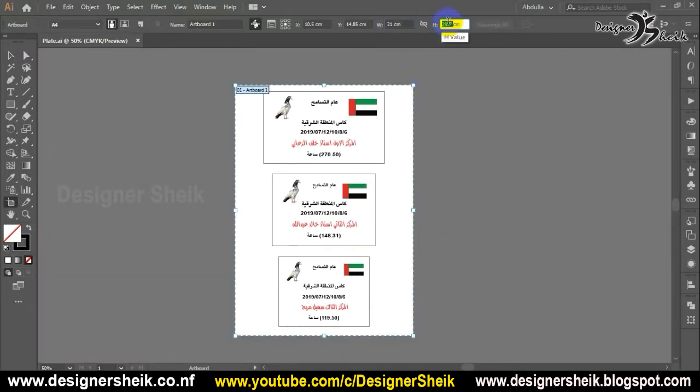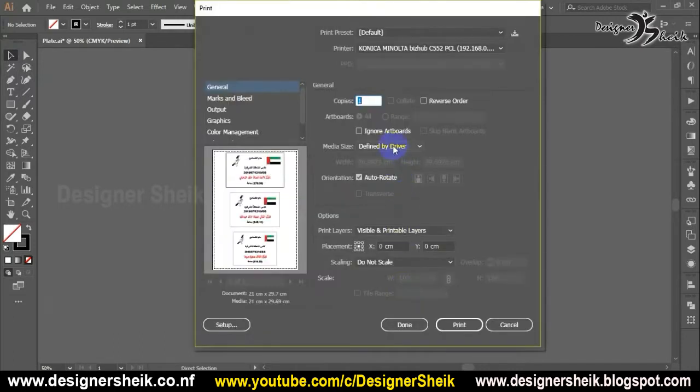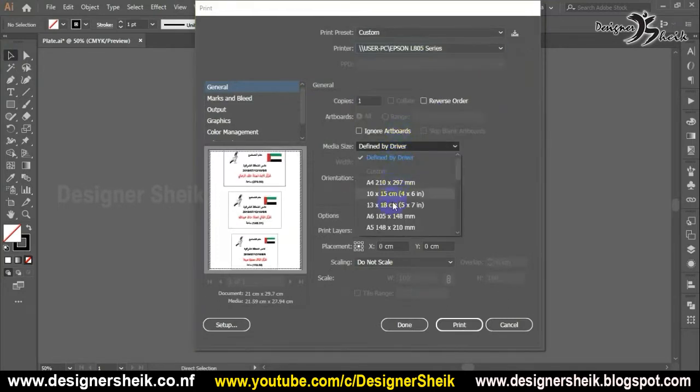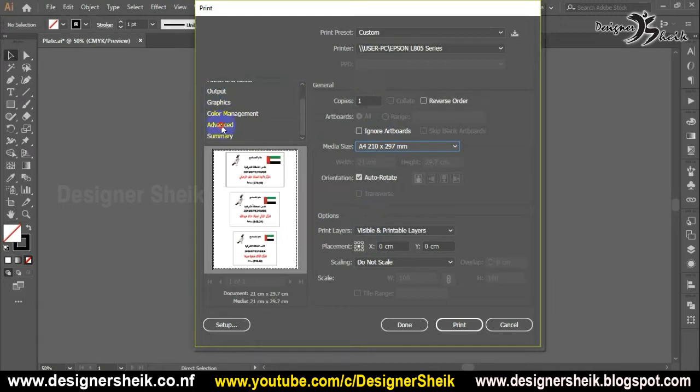Let's talk about the size. We'll print it in the sublimation printer. Let's select the size — to add the size of advanced, select high. Setup, so we will print the printer properties.